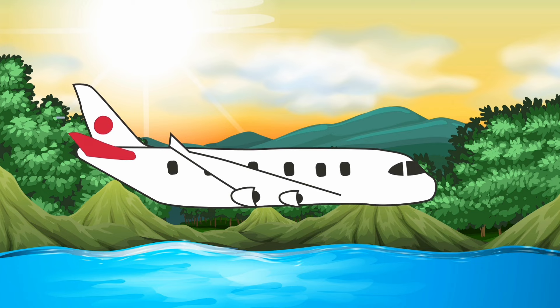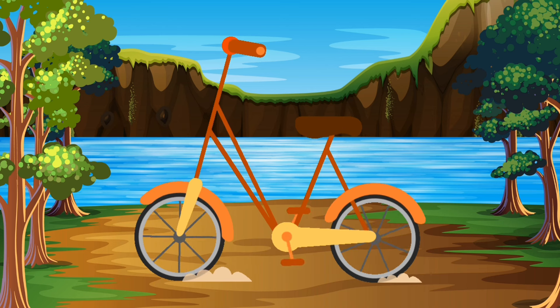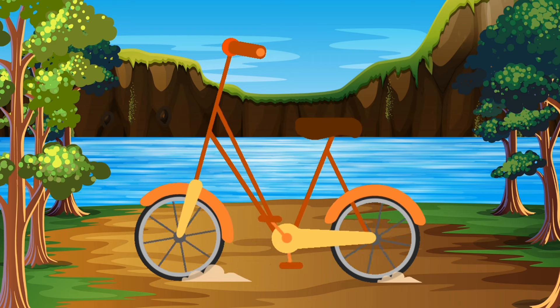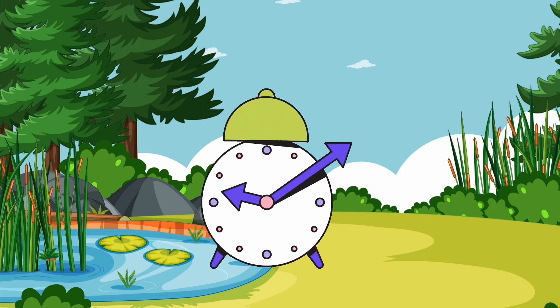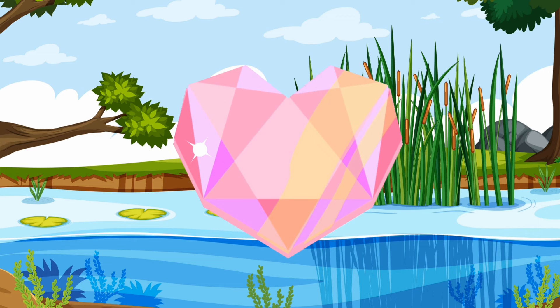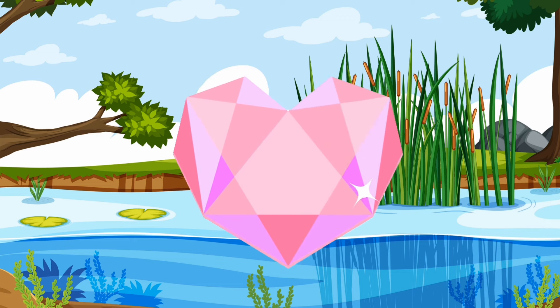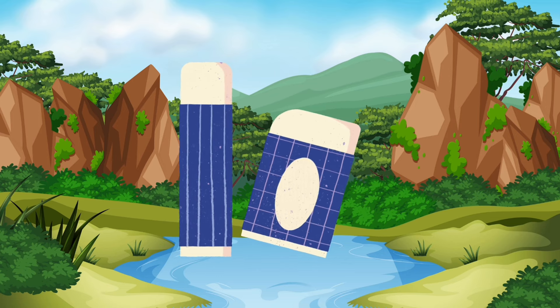A for airplane, A A A, airplane. B for bicycle, B B B, bicycle. C for clock, K K K, clock. D for diamond, D D D, diamond.